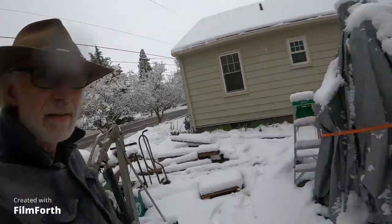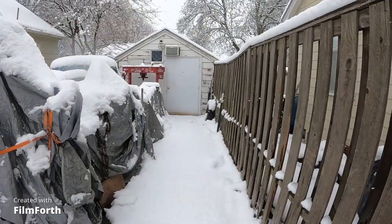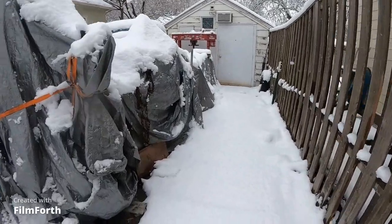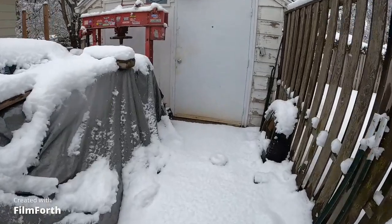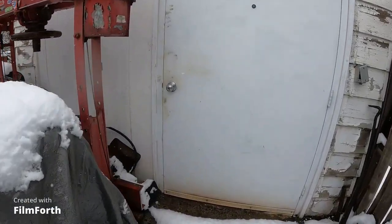Hey, here it is April 3rd and it's snowing. I'm glad I got that lathe inside. My goodness, it would be not a lot of fun. Oh man, one thing after another here.